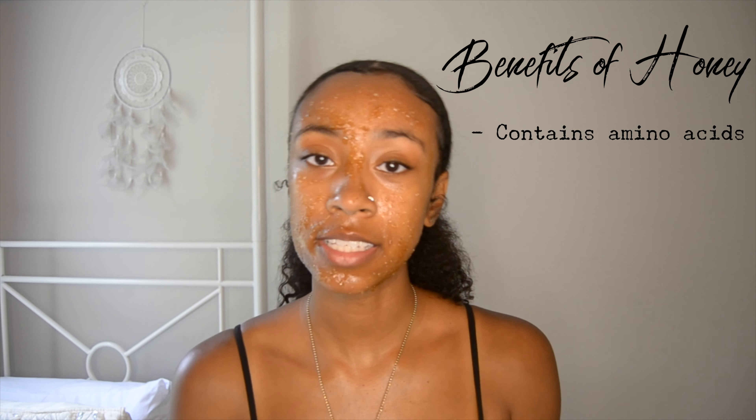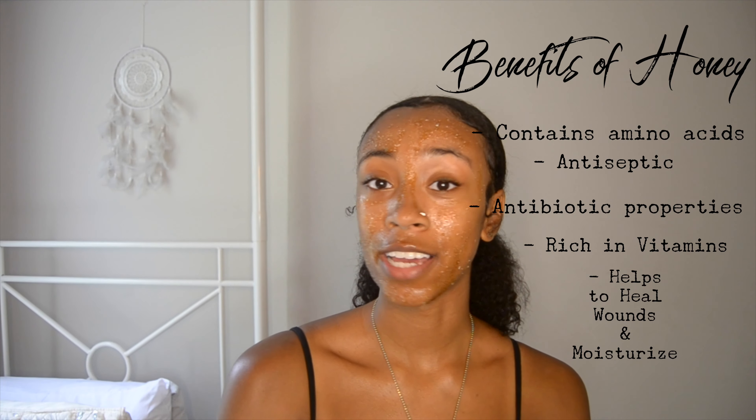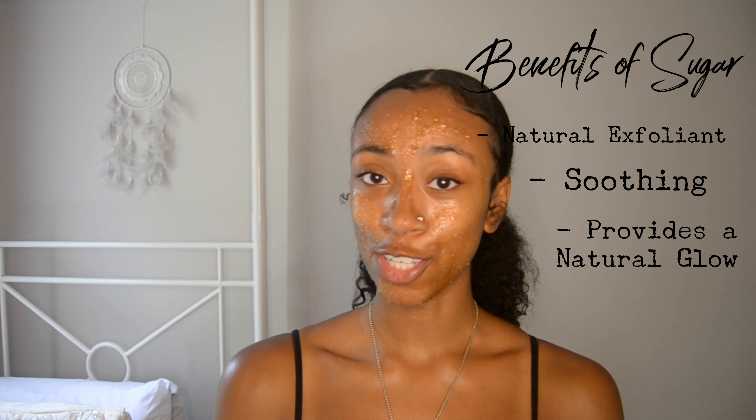This mask is made out of just sugar and honey. As for honey: it consists of amino acids, contains antiseptics and antibiotic properties, it's really rich in vitamins, it helps heal wounds, and it can be very moisturizing for your skin — which is very much needed for someone like me who has dry, sensitive skin. Next is sugar. Sugar acts as a natural exfoliant and helps with shedding dead skin cells. This is great when applying products because they go straight into your skin, not sitting on top of dead skin cells. Sugar also has soothing properties and helps provide a natural glow.